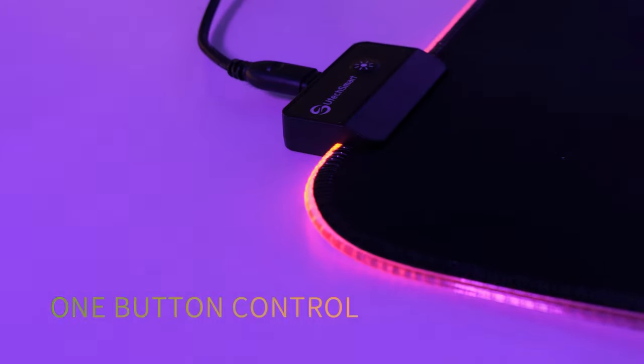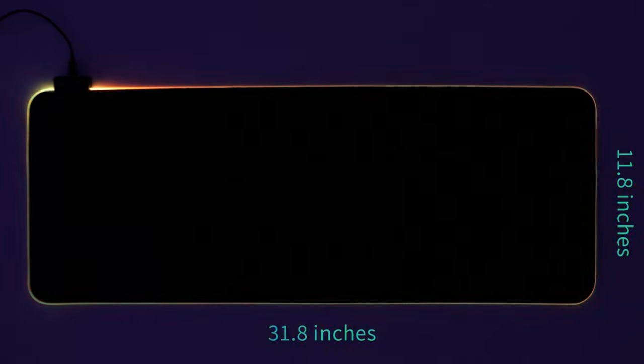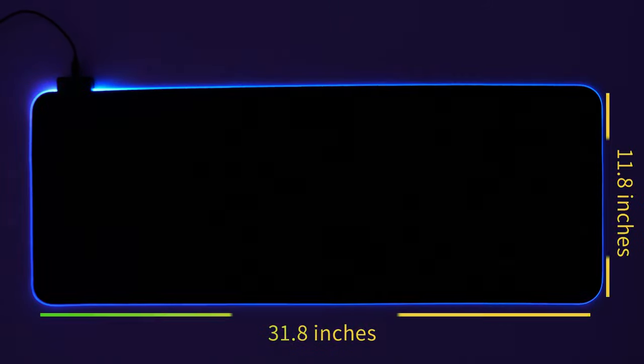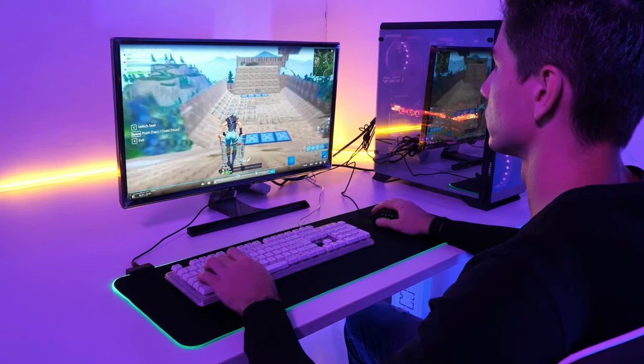The UTEX Smart Soft LED Mousepad is compatible with both optical and laser mice and is easy to set up and use. It is a perfect choice for gamers who want to elevate their gaming setup while still maintaining functionality and performance.